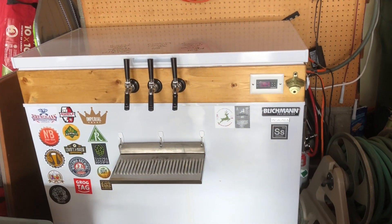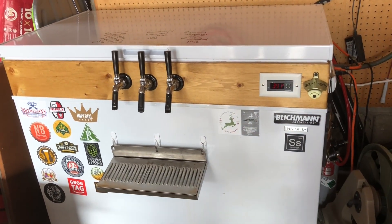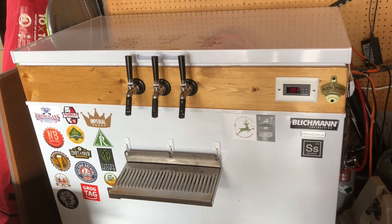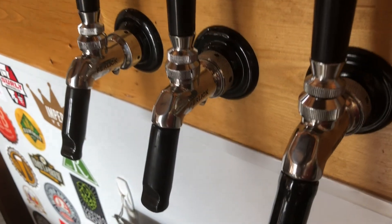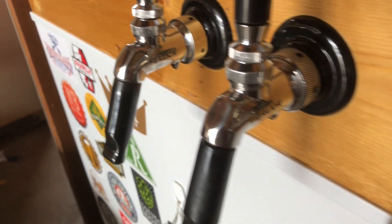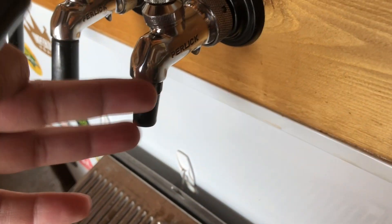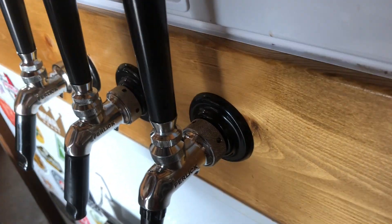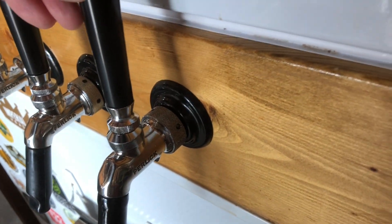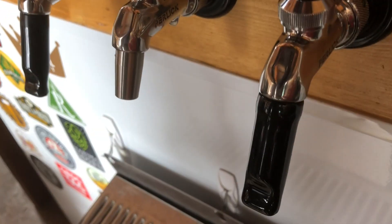The first thing I can tell you about my keezer is that all the parts on it, except for the freezer itself, everything on here was bought secondhand. All of my Perlick taps are used. They all work great except this one here. This one has the plastic parts — I don't know what model number it is — and I have quite a few issues with it not turning off. The other ones work great. Love them. Those are all stainless steel.